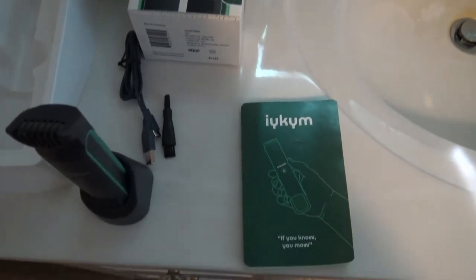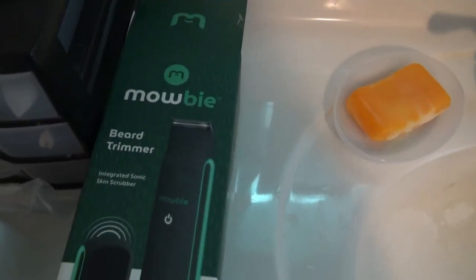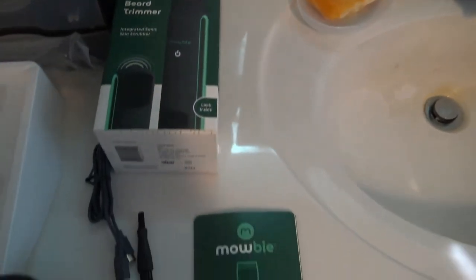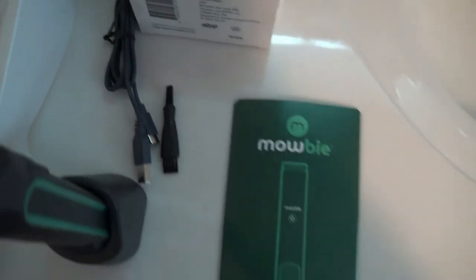Alright, this is the unboxing of my new Mobi trimmer. It is really simple. If all you want is a really simple bare trimmer, you're probably gonna love it. I don't like the fact already that it just comes with the USB charger.